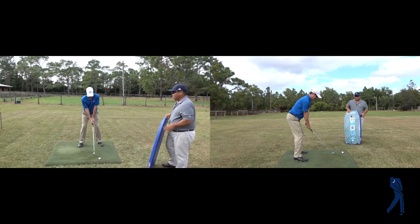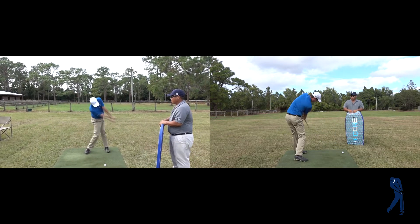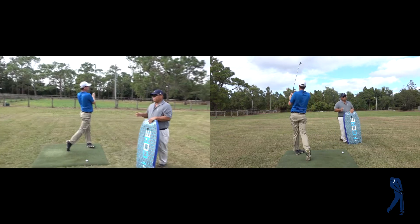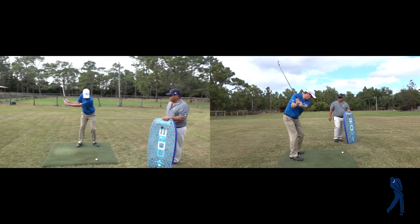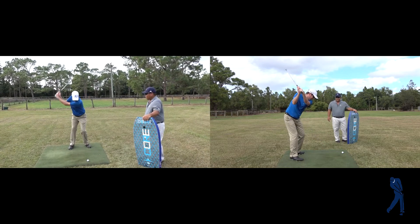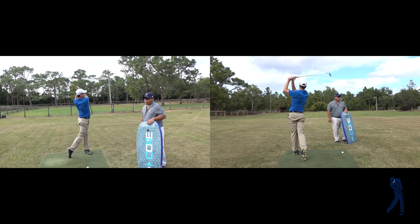In regular motion it kind of just looks like a golf swing. But basically what it's not is — we don't just stand up, we don't just jump forward, we don't do any hip humping. And that's the correct way to swing.